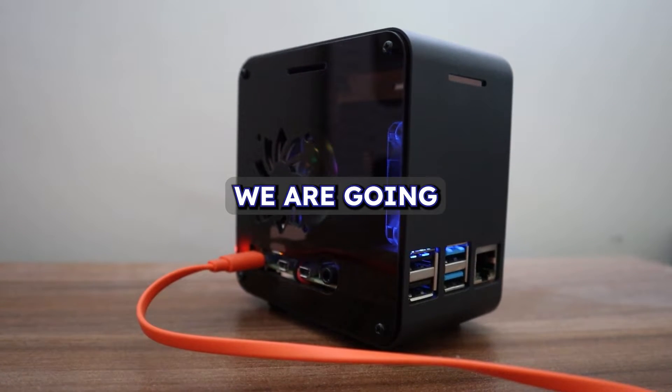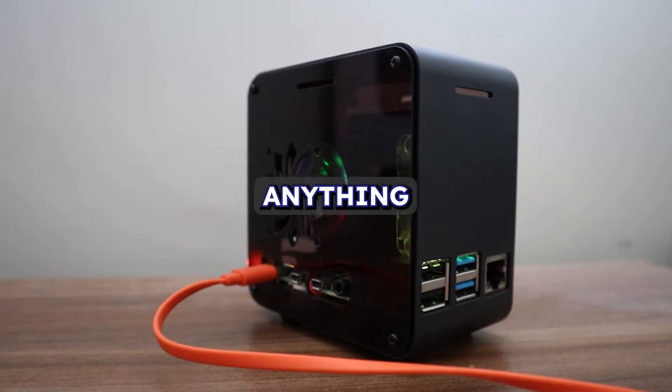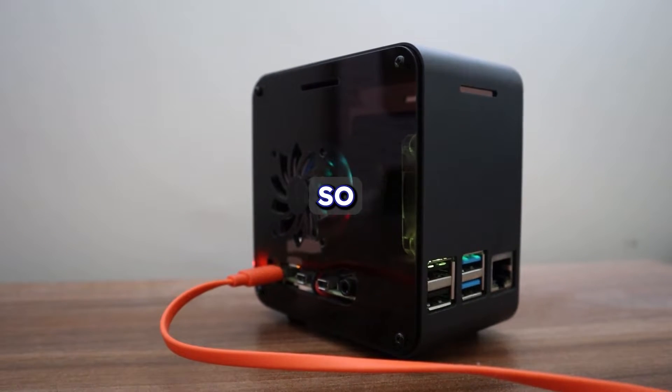In this video we are going to build a mini PC with Raspberry Pi that can do almost anything that a real PC can do, so stay tuned.